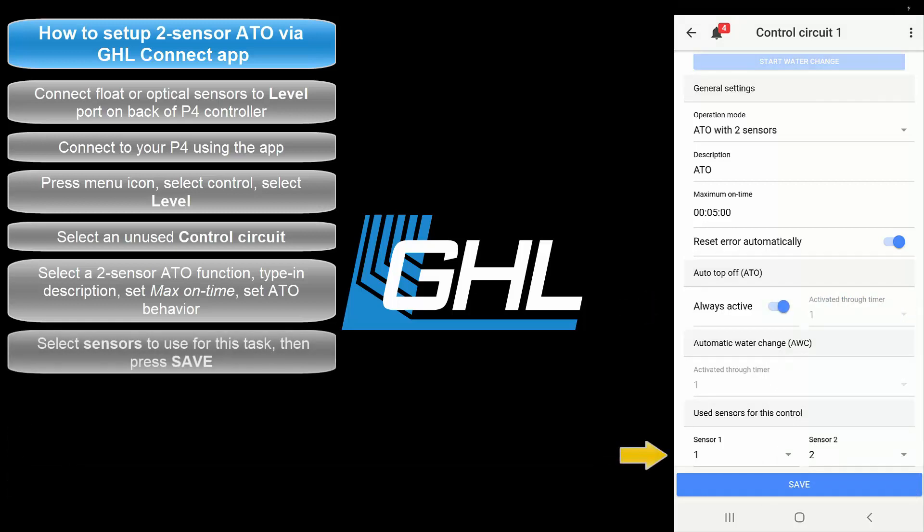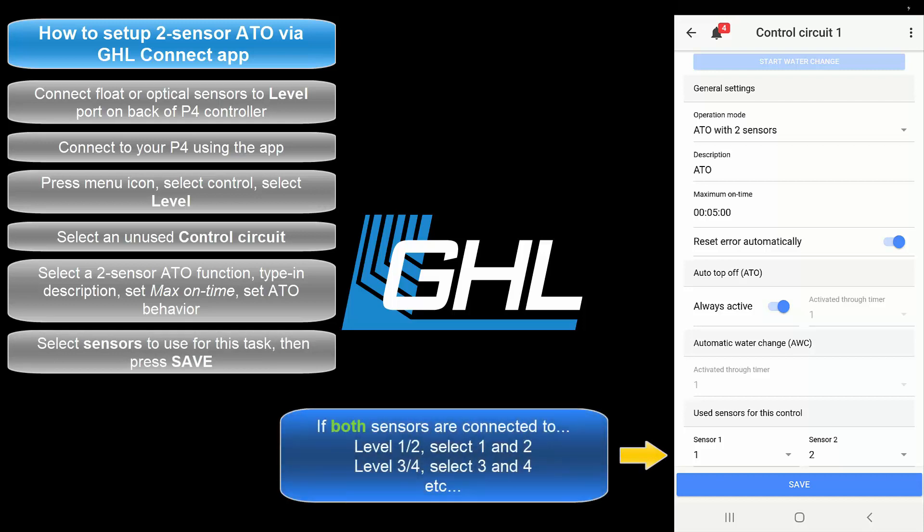The next step will be to select the sensor numbers that will be used for this task. For example, if you have both sensors connected to the level 1 and 2 port, select 1 and 2. The same rules apply if the sensors are connected to level 3 and 4, level 5 and 6, and so on.